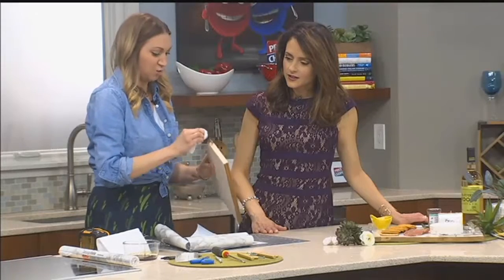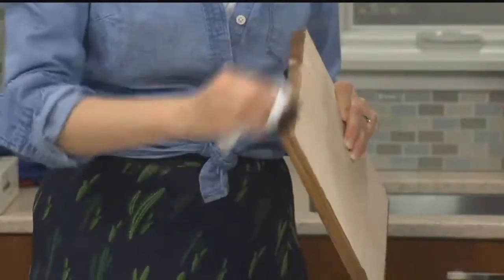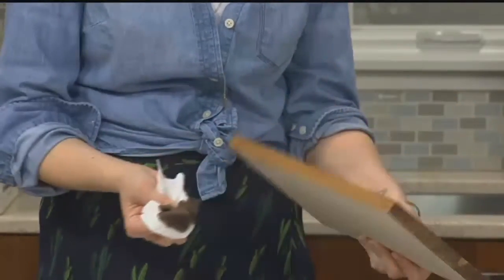If you wanted it darker, you could wait until it dried and then give it another coat, but one run is plenty. If you wanted to polish the underneath side, you sure could.